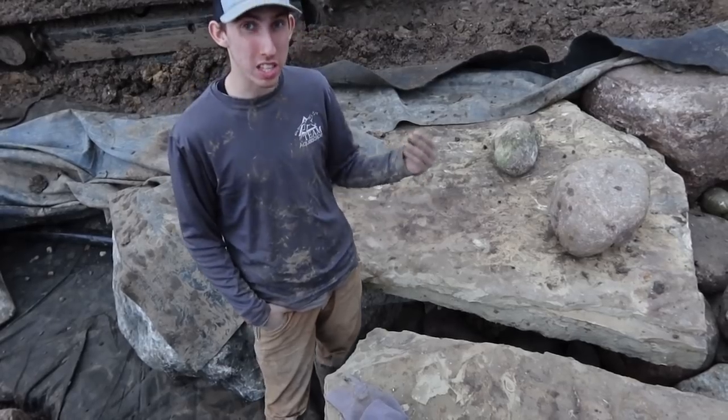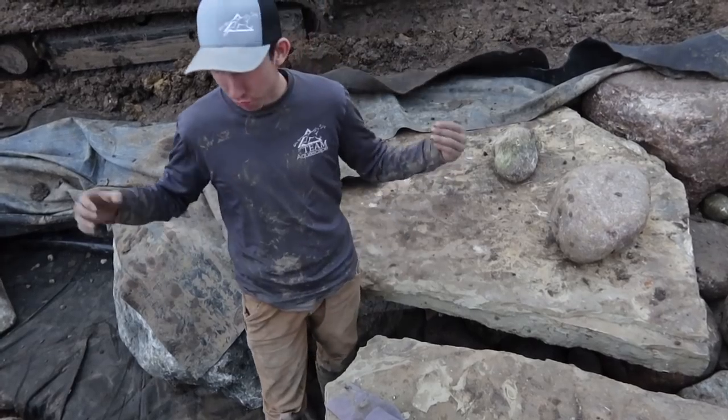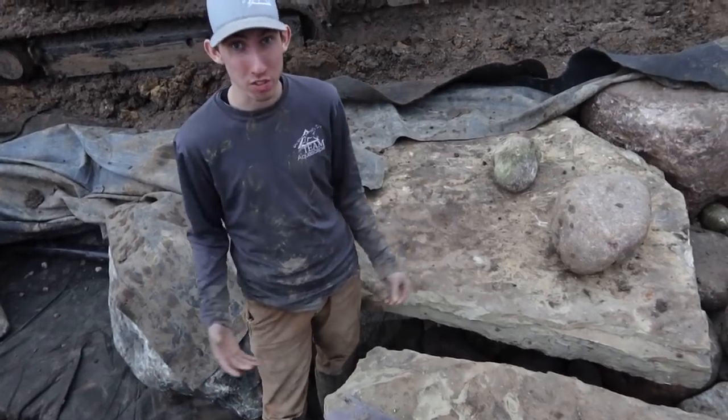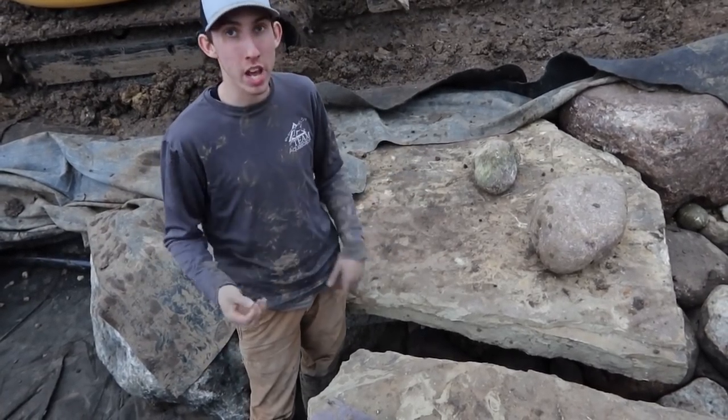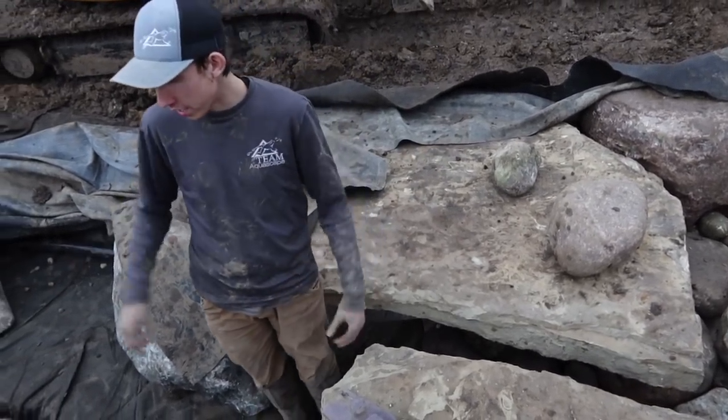I really like using all this granite — just using a full granite pond is super nice. We've done granite ponds on a much smaller scale, and if we did use granite, it wasn't just a full granite pond, so it's gonna look really nice.